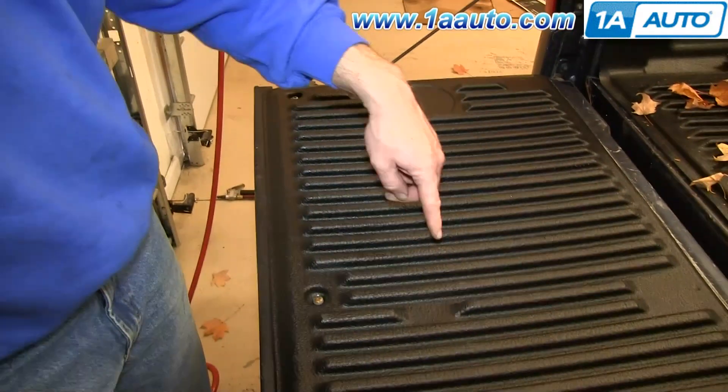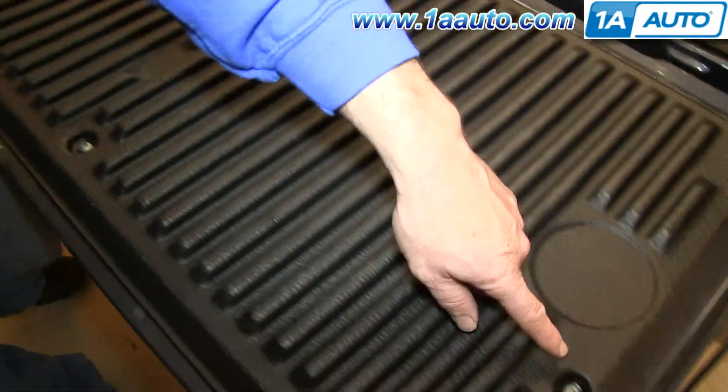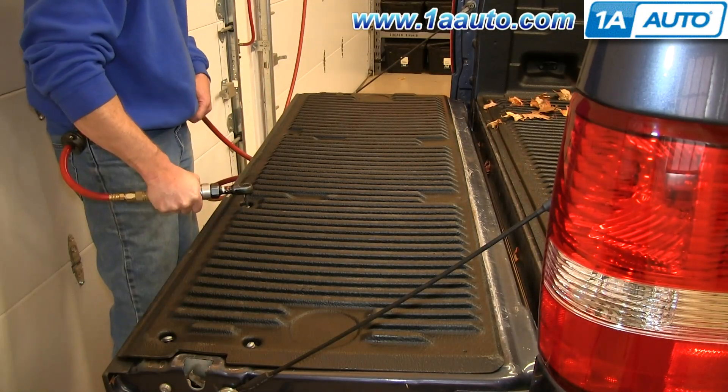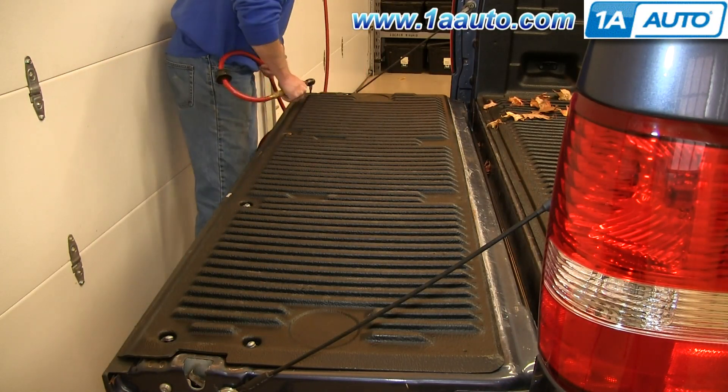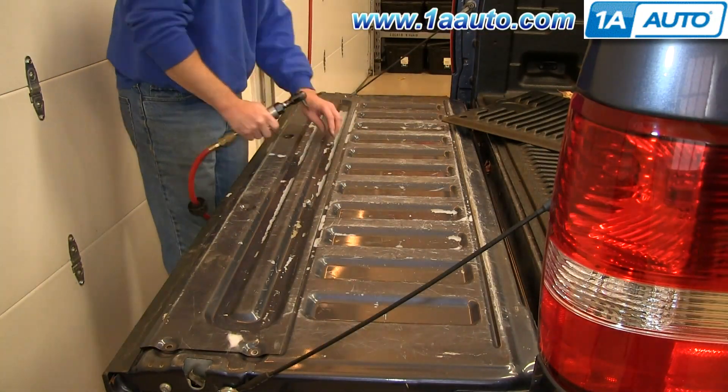Start off by removing these eight T30s. Depending on your bed liner, you may be able to only access six of them at first. Once you remove those six and pull your bed liner away, you can then remove the two underneath it.